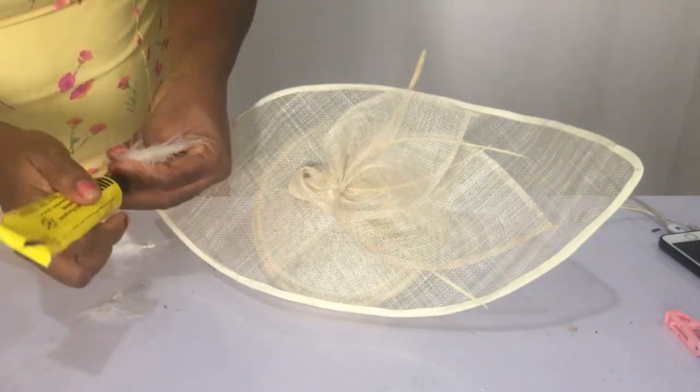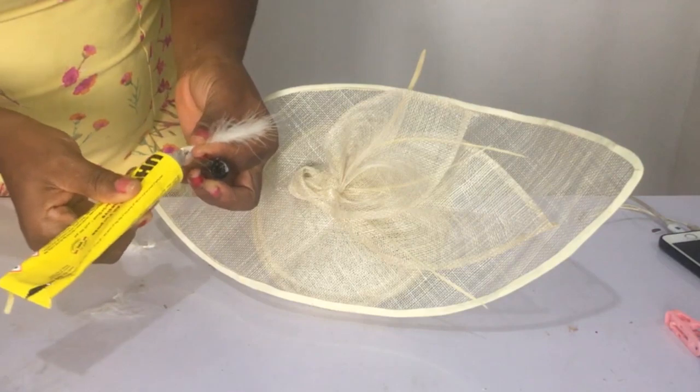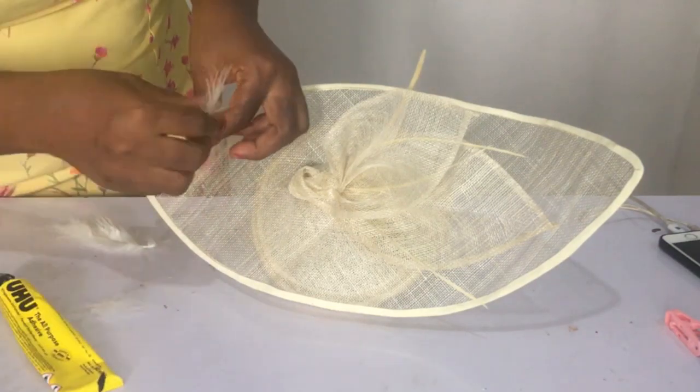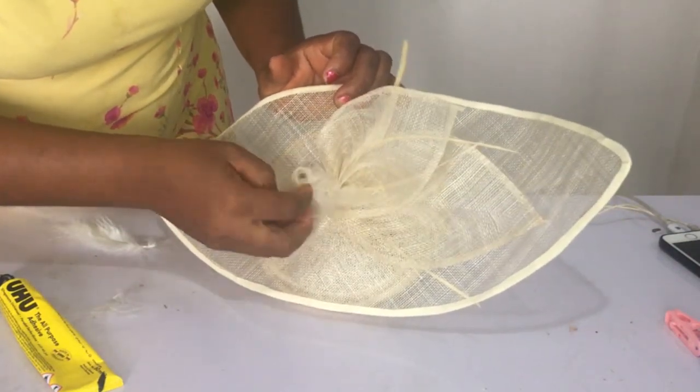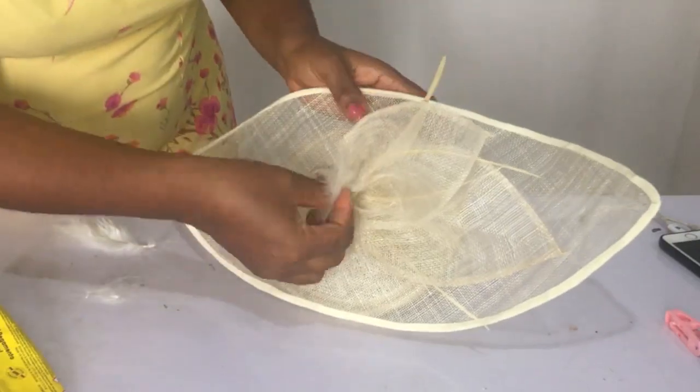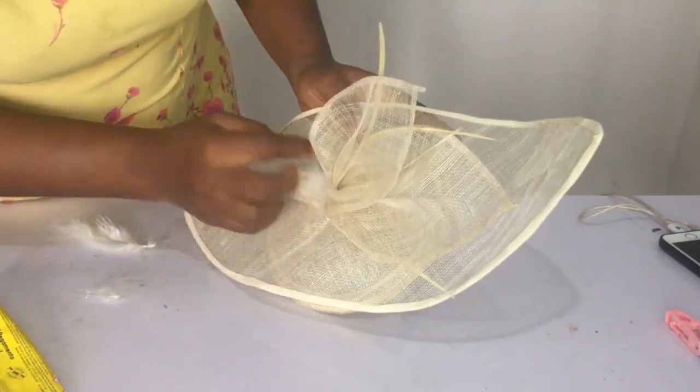Then I took the fan feathers and chopped them off a little bit — I'm actually using them to cover up a little of the fishing line visible from the sewing. So I gave it another dash of decoration there. All right — don't go, we have a challenge! The challenge is in another video and you'll get to understand what I'm talking about.